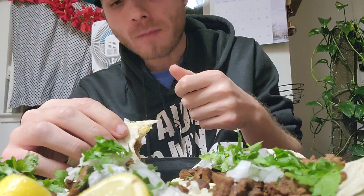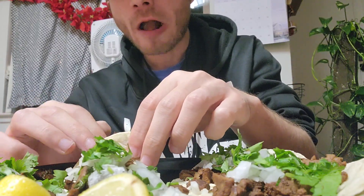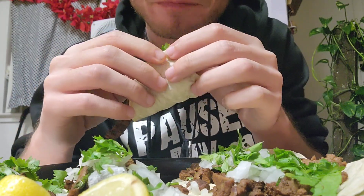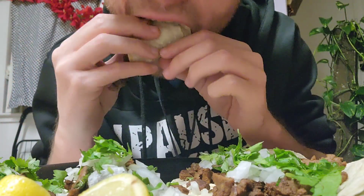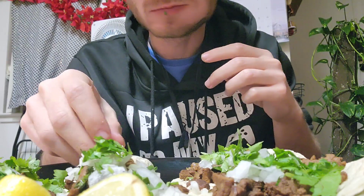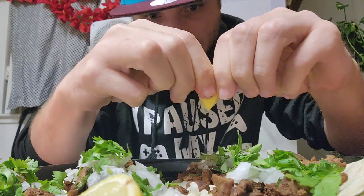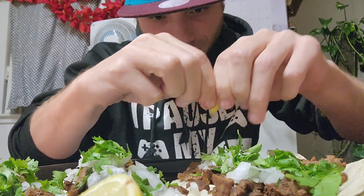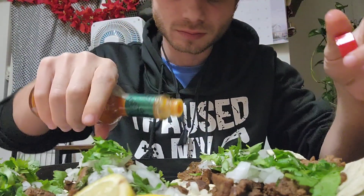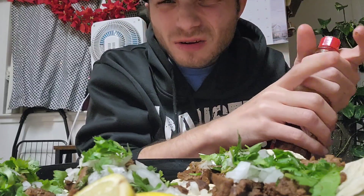Pretty good. Hey guys, this is pretty good, I have to say for myself — some good meat here. Put that hot sauce on there. Kind of dry a little bit, but it's still good.